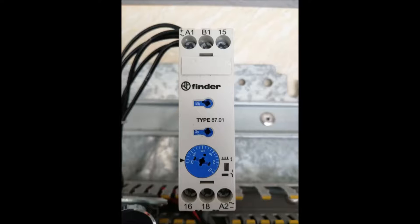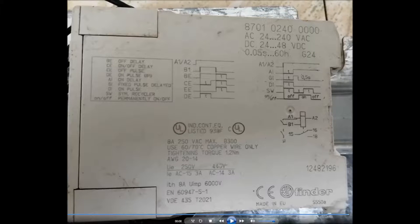As you can see on the display, on the top right side we can apply either AC or DC as input for this timer. If it is AC, it can be 24V AC or 240V AC. If it is DC, we can apply 24V DC or 48V DC.